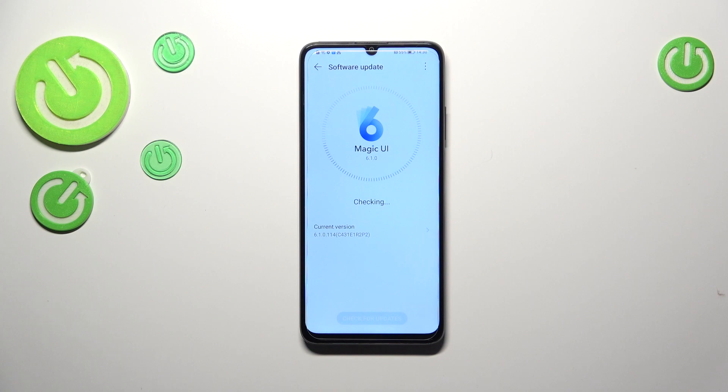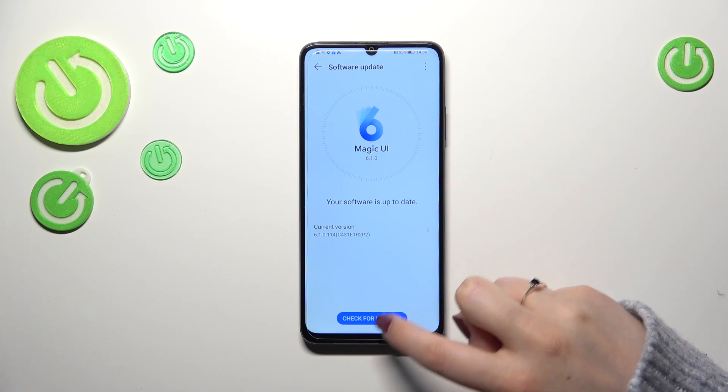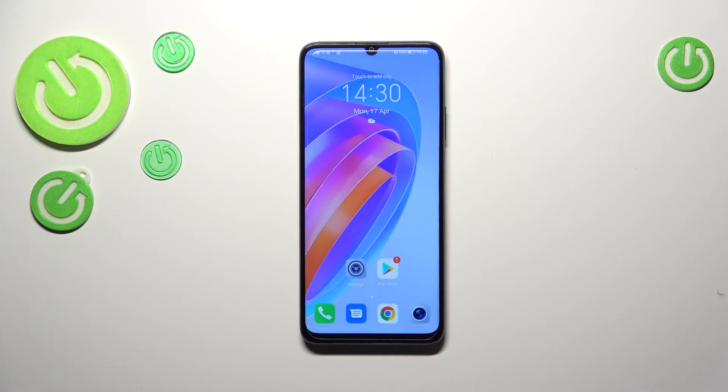Here your device will check for any updates. Just like in my case, you may receive the message that your software is up to date. However, if you have an older software version, your device will show you that an update is available, and you can simply tap 'Download' and your device will download and install the new software.